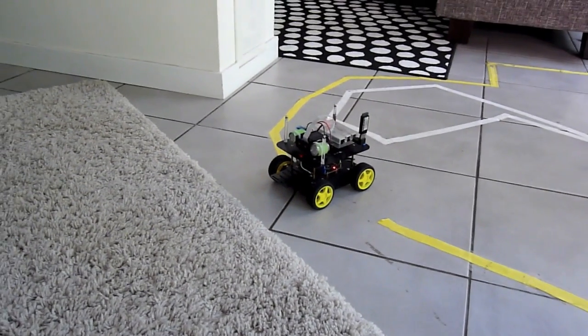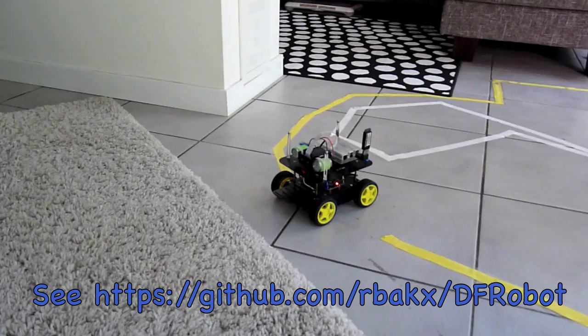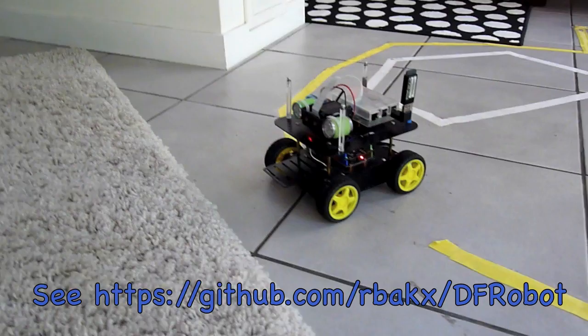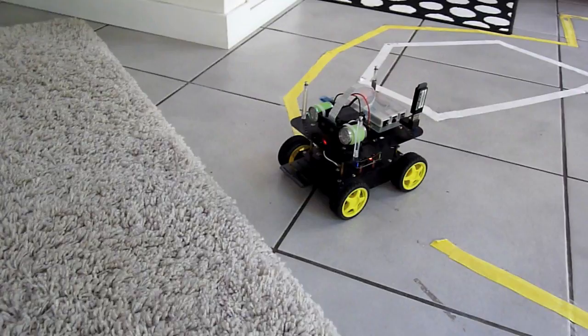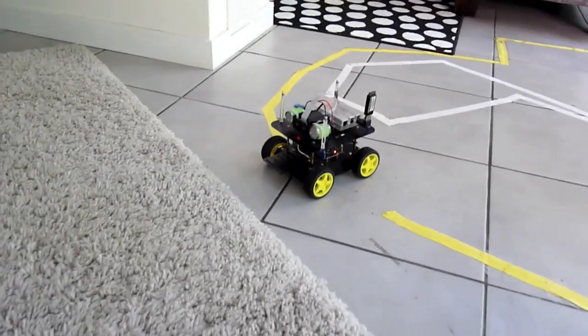Hi there, this is my robot. It's built on a DF-robot platform. On top there's the Raspberry Pi version 2. On the bottom there's the Arduino Uno. In the front you see the Pi camera mounted on a servo so it can move, with two headlights, and the blue thing over there is a compass device so we can measure its orientation.